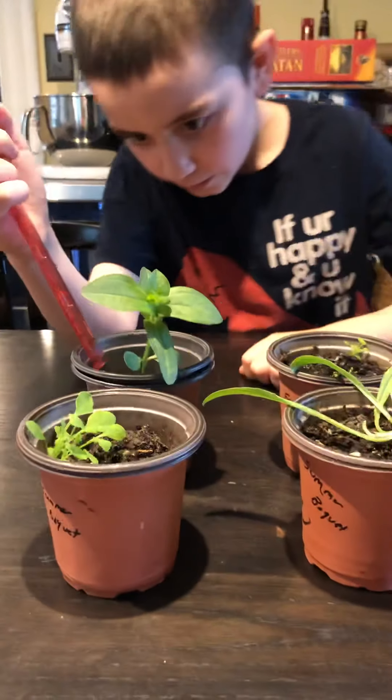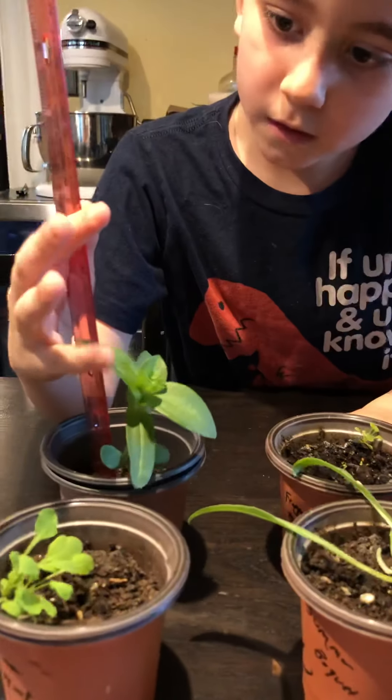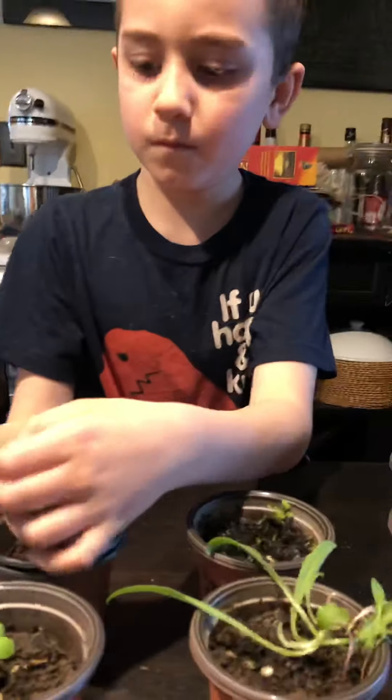Okay, what's that one? Zinnia. 11 centimeters. Did you pull it up to make sure? Yep.